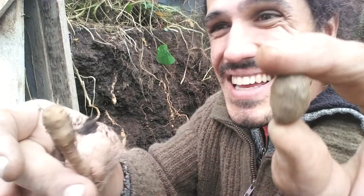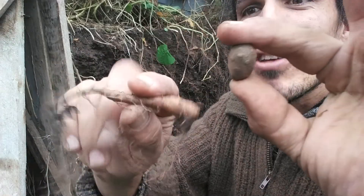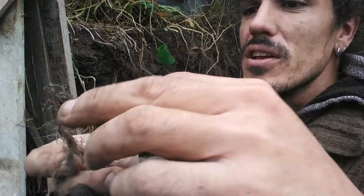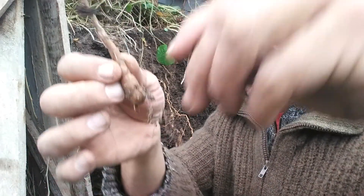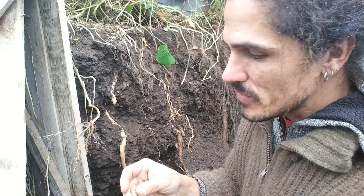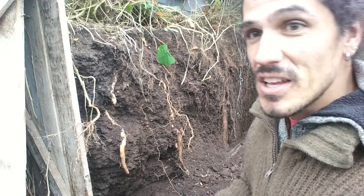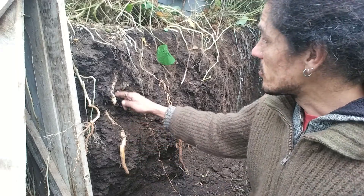So here we have the batata, and this is how it kind of grows — or sorry, it actually goes like this. The plant actually goes like this, then it digs down and comes back up like this. Looks like lightning.